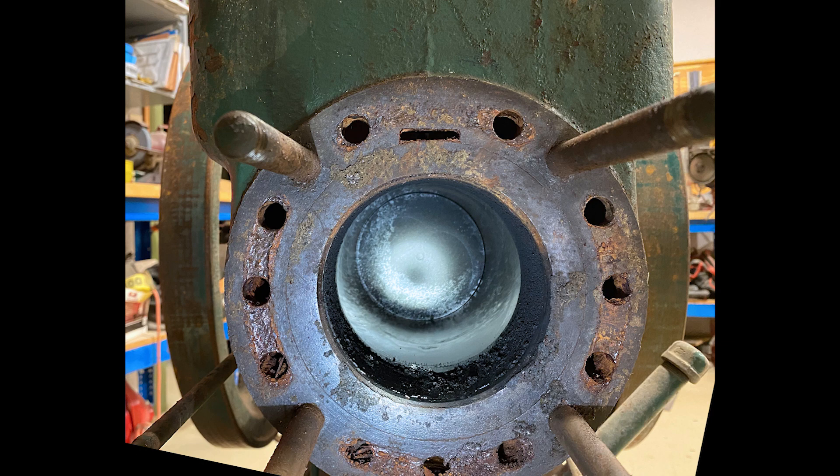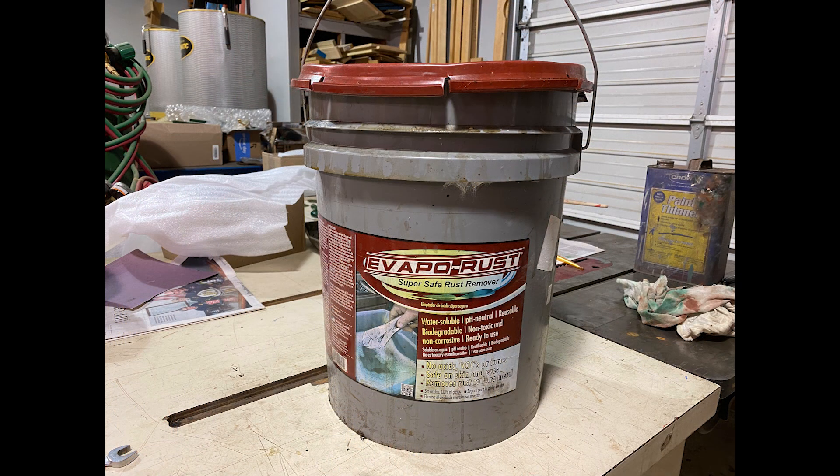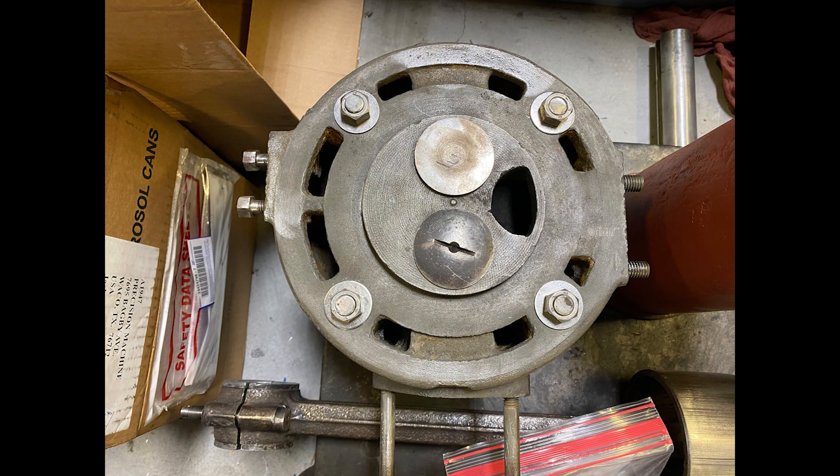The stud bolts were seriously frozen in place. Note also all the holes — the six-horsepower head is water-cooled, a feature not seen on smaller Type-M's. Here's the head as removed. The gasket is, of course, shot. There's a lot of gasket compound residue which required lacquer thinner and a wire brush to remove. I soaked the entire head in a five-gallon bucket of Evaporust. After a rinse and some wire brush work, it looked great.